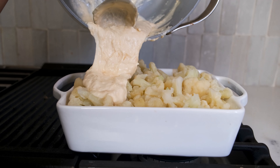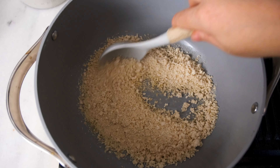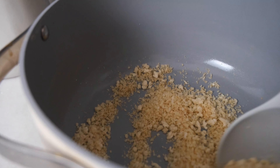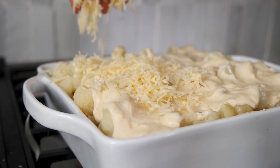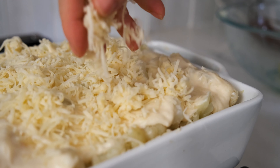To make the breadcrumb topping, quickly melt another two tablespoons of butter in a pan and add the breadcrumbs. We're using panko breadcrumbs, but you can use gluten-free breadcrumbs, crushed Ritz crackers, or another gluten-free cracker that crumbles well. Heat the butter and breadcrumbs over medium-low heat for two to three minutes until just toasted, then sprinkle them over the cauliflower and cheese and finish with three-fourths cup of the remaining Gruyere.